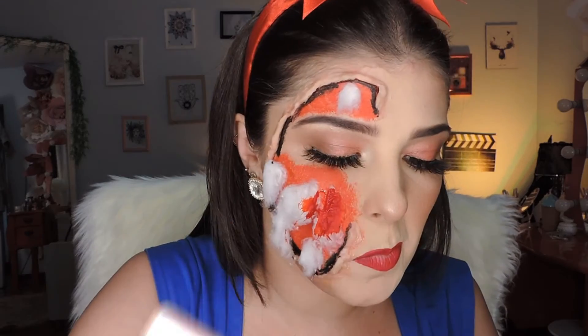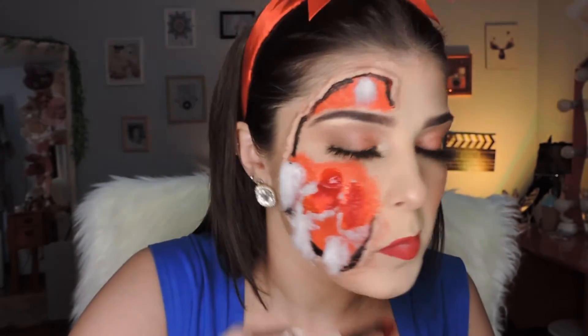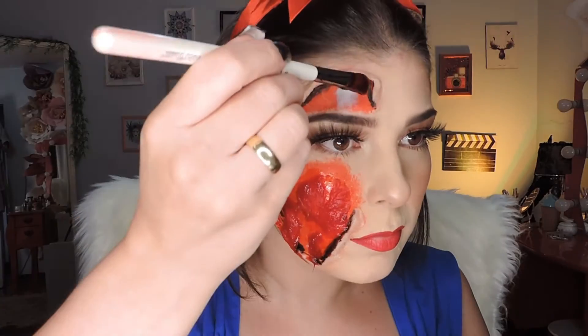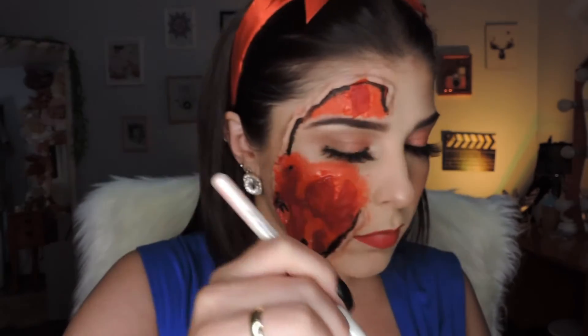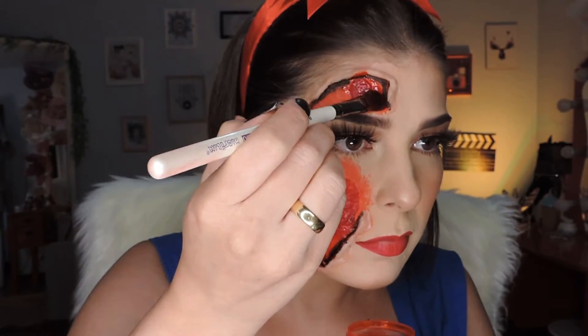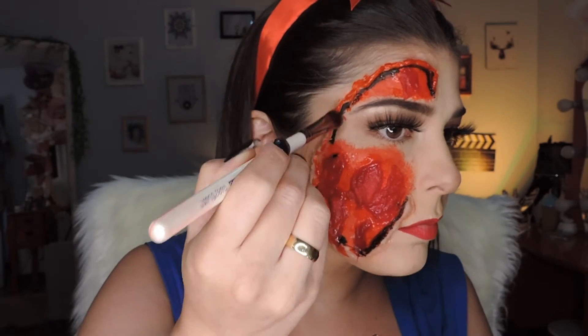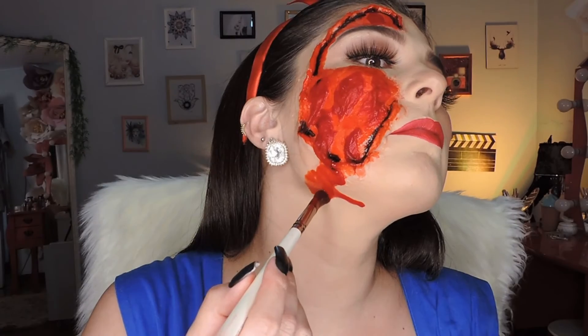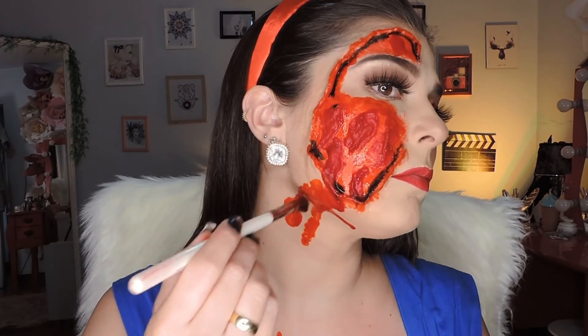Now I'm using the fake blood — I showed how to make this fake blood in a Reel on Instagram, so you can check that out there. I apply it over all the cotton to really soak it, and I also tap it around the wounds to make everything nice and red. I'm depositing it all with a makeup brush. On the neck I wanted it to drip, so I created a path for it to run down and then pressed the brush so the fake blood would drip down.